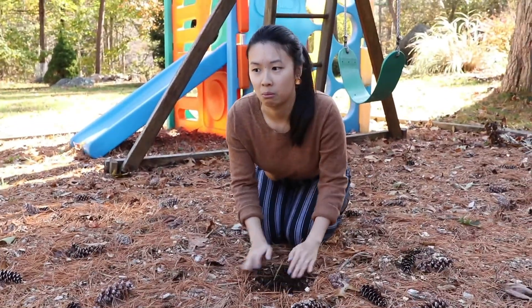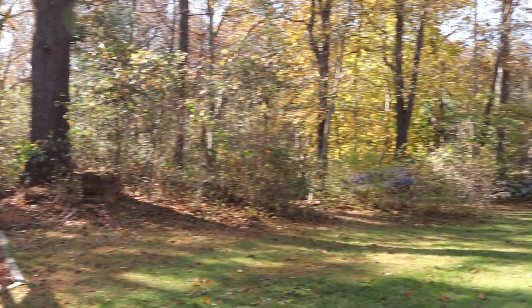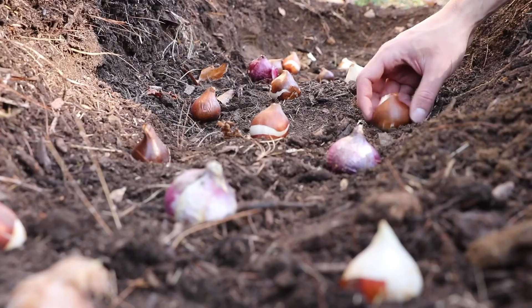Hey! What are you doing? Nothing. Hey guys, it's Kim and Dan, and today we're in our backyard. At the time of filming this, it's November, and the leaves have changed. It's so pretty out. Today we're going to be planting some tulip bulbs for next spring. Let's get started!